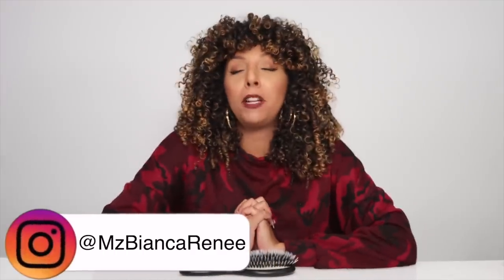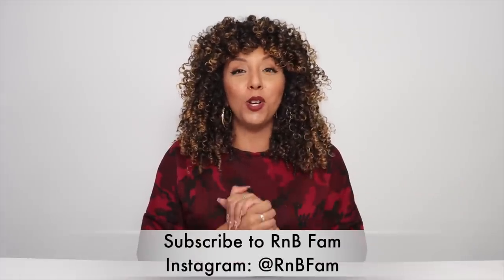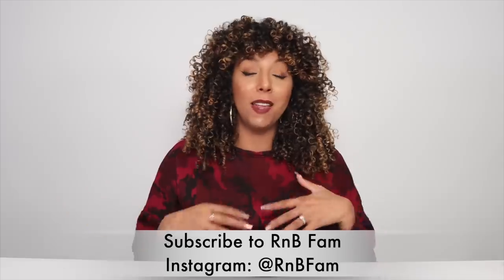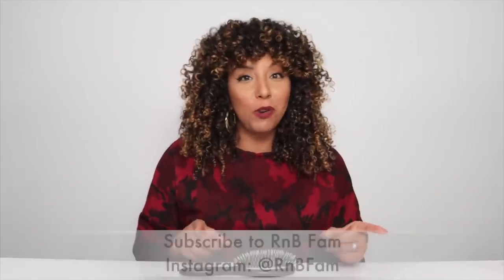I also highly recommend you follow me on Instagram because I'm going to be doing a bunch of Christmas giveaways — follow me at Ms. Bianca Renee. I post new videos every week, so if you want more curly hair tips and tricks, hit that subscribe button and the bell to be notified. Side note: my pregnancy is going great and Royce and I are about to launch our new family channel with baby updates, product reviews, vlogs of everyday life — I'll link that below. I'd love for you to join our R&B family. Thanks for watching Bianca Renee Today!